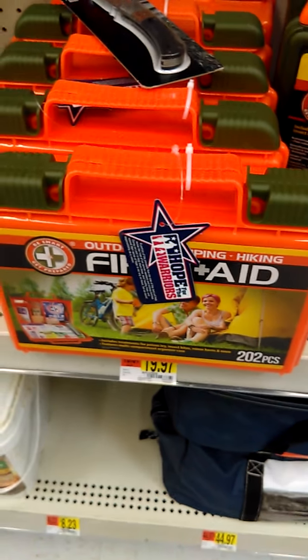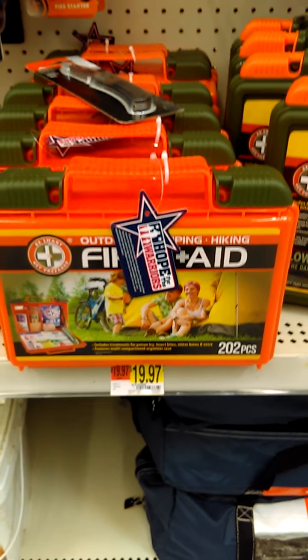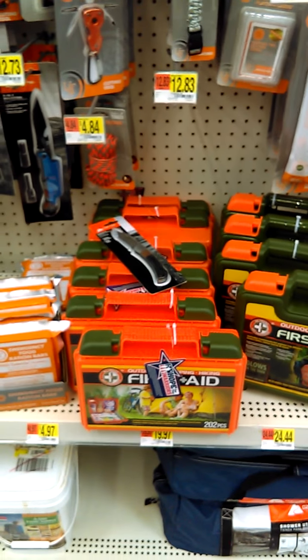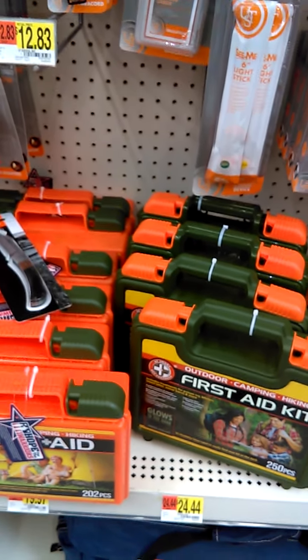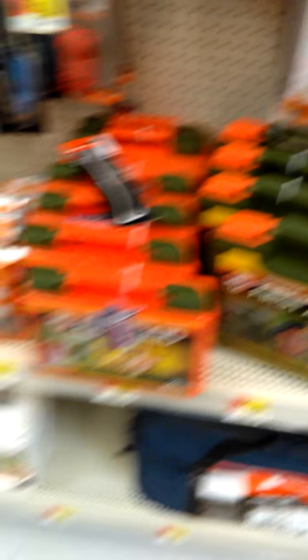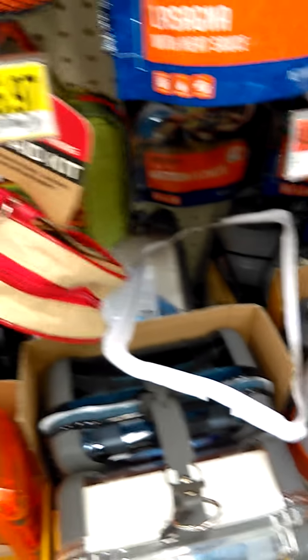One of the other things you should have is a good first aid kit. We see one here for $20. What I'm going to do is put together another video showing how I put together my own first aid kit with items that are relevant to me and the things I use. You have different options — basic first aid kits at these kinds of prices, but I'll show you some other options you may have.